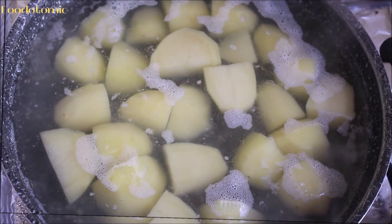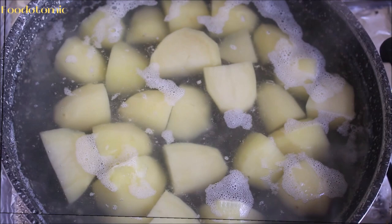After 15 to 20 minutes, check whether the potatoes are cooked. Insert a fork and if the fork goes in completely, that means the potatoes are done.